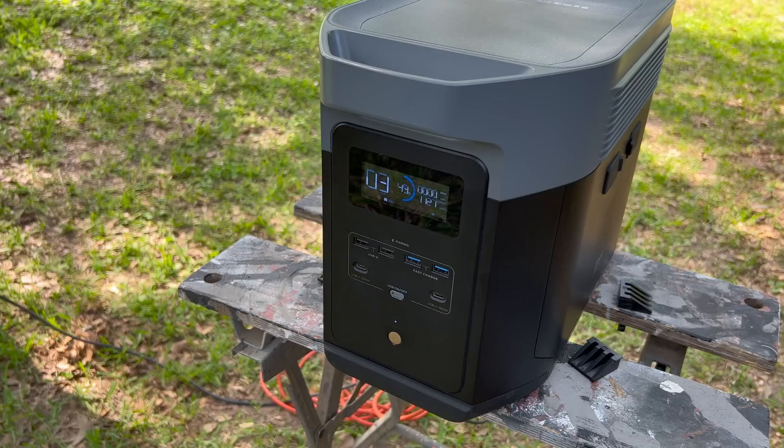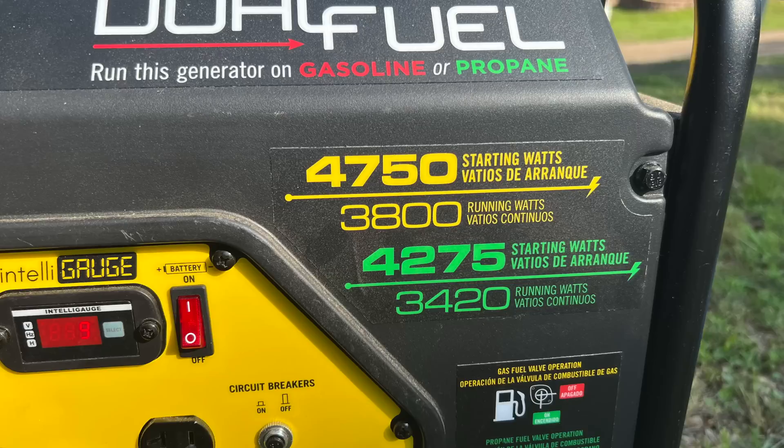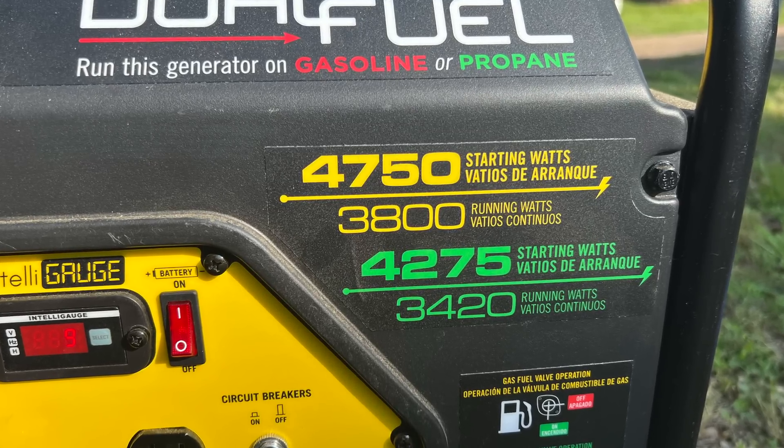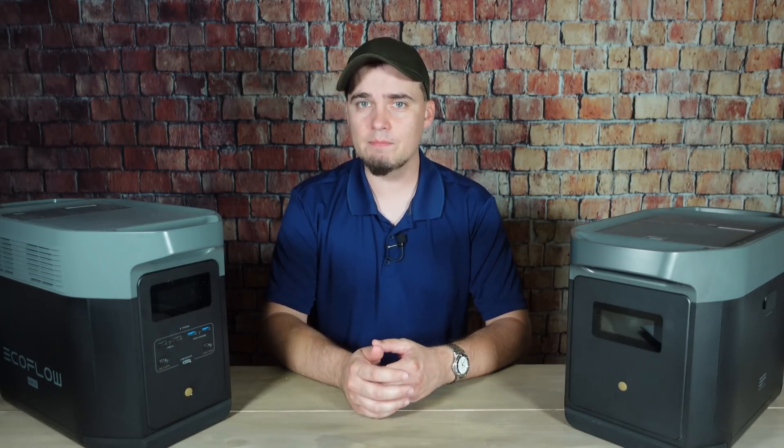When it comes to capability, the Delta II Max should be able to run pretty much anything that my Champion can run. The Delta II Max can handle AC output up to 2,400 running watts and 4,800 surge watts. The Champion, on the other hand, can handle 3,800 running watts and 4,750 surge watts, but that extra power hasn't really made all that much of a difference, at least with how I use mine.